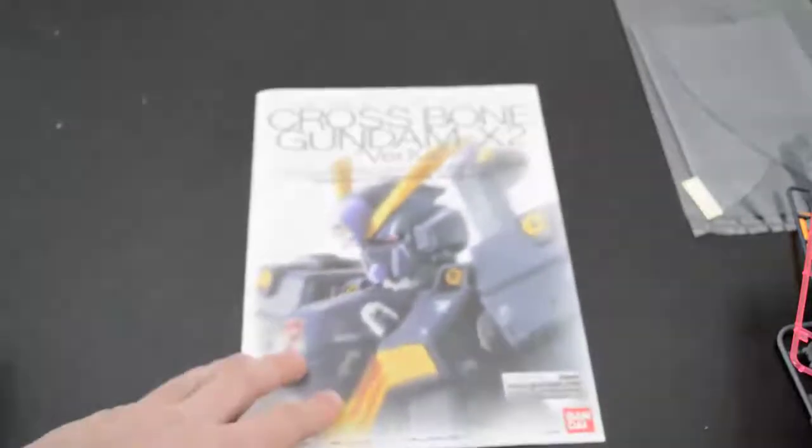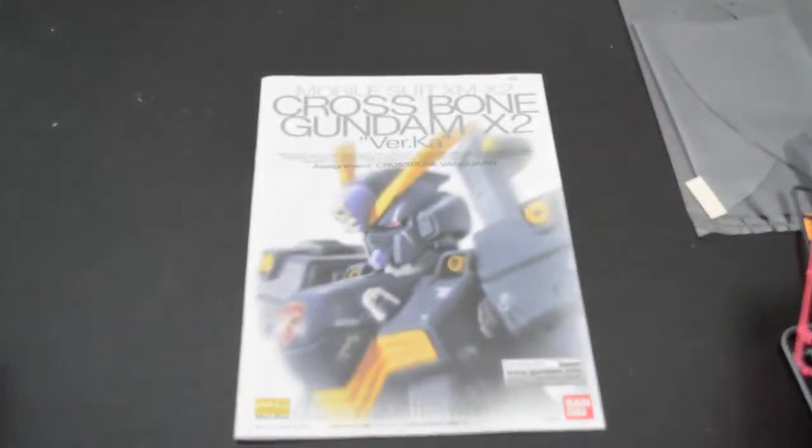Alright guys, so that's a look at the Gundam Crossbone X2. I'm really excited to build this kit — this is the first Crossbone I've built. It's going to take a little bit of extra work with the masking and fixing some seam lines, but I think it's going to look really sharp when I'm done. You can stay tuned and look for that video in the coming future. Alright guys, this is Good Guy Dan signing out. Bye.